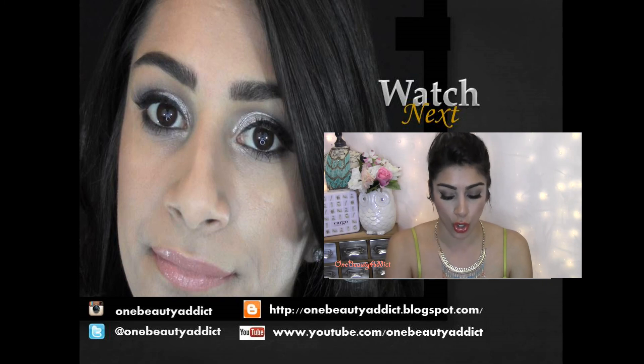I am absolutely obsessed with this, I cannot put it down. I would highly recommend each and every one of you to get this palette. It is amazing for the summertime, especially with a tan. You would definitely rock this even if you just use one or two of these colors. So if you want to learn how to obtain this look, just keep watching.